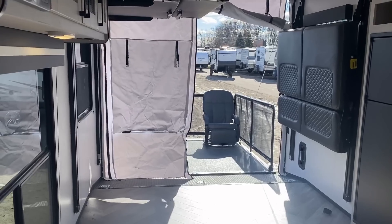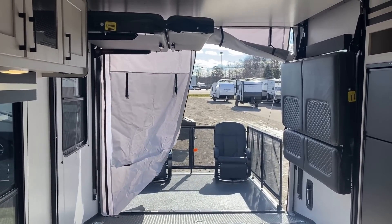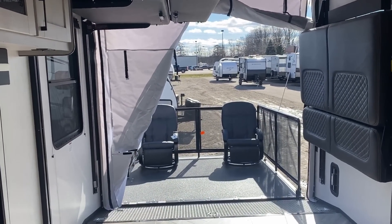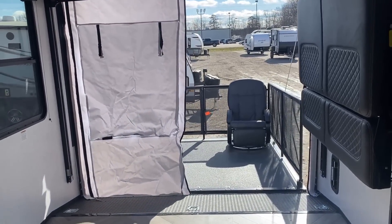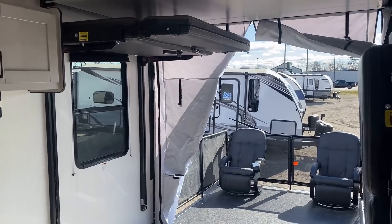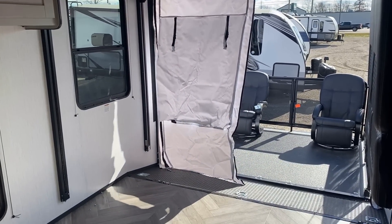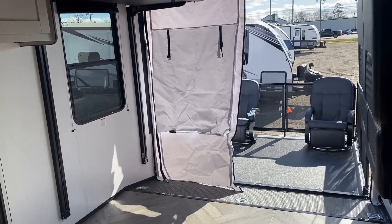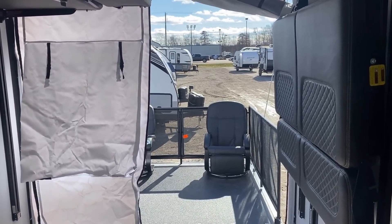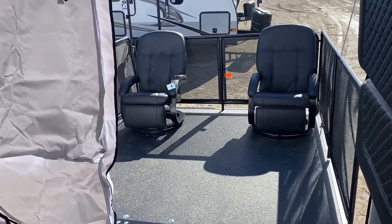One of the questions anytime I'm doing a toy hauler with a ramp door — if you don't already see one of those glass-enclosed three seasons walls, people want to know, can you get one? The answer is they do not offer that as an option here on the Torque series. It comes standard with that roll-down tent screen wall that you can zip up and pass through, or you can leave the screen door section open. The glass-enclosed thing is just not available on these. I hope I proactively answered that for you — at least click the like button or leave me a note that says thanks for the thing on the ramp door.